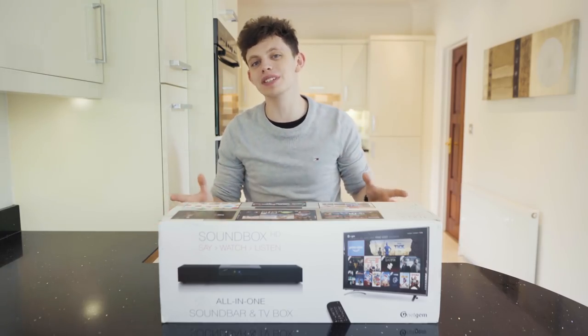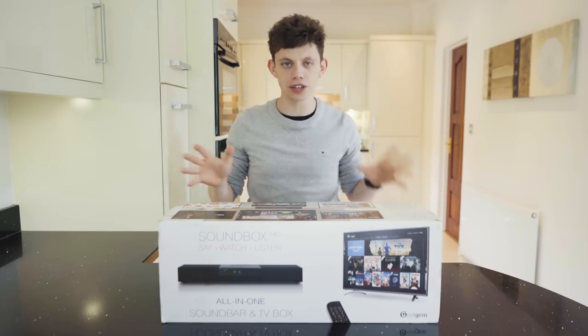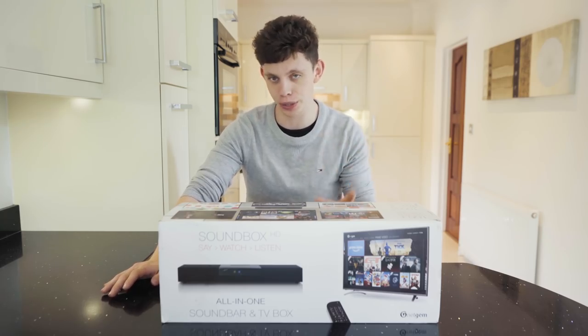Hello and welcome to the show. My name is Alex and this is TechFlow. Today we've got a different location, more on that in a little while, and a really unique product right here which I'm actually really excited to show you guys.